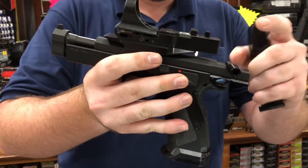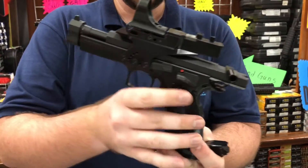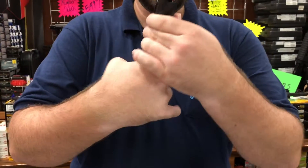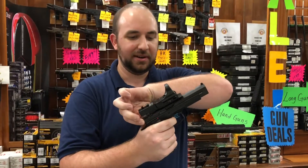You have your red dot sight, options for your rear sight, a barrel weight compensator that comes in the box, a single action only trigger, four magazines, and just a sweet, sweet trigger.